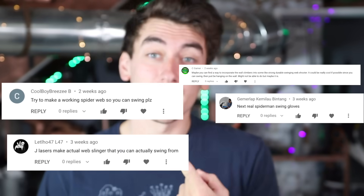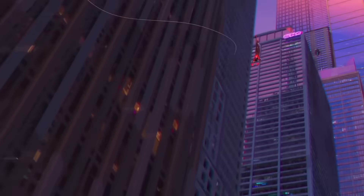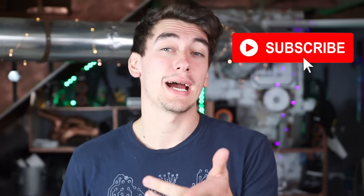All right, we're finally doing it — probably the most requested project on this channel: make some Spider-Man web shooters you can actually swing from. You see, I listen to you guys, which is why you should comment right now what I should build next. The next thing I make is probably gonna be the most liked comment idea from this video, so toss a like and subscribe please because I put a lot of work into this.